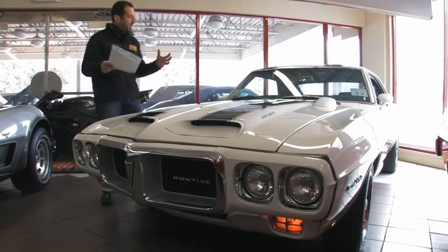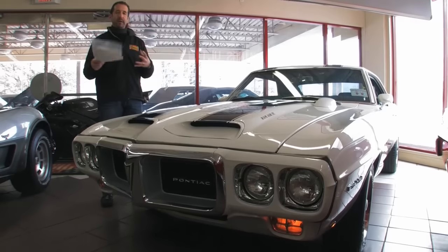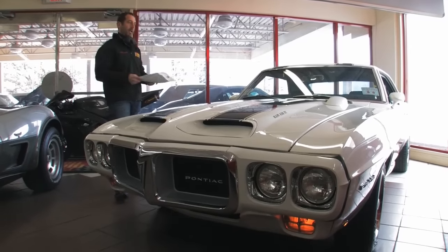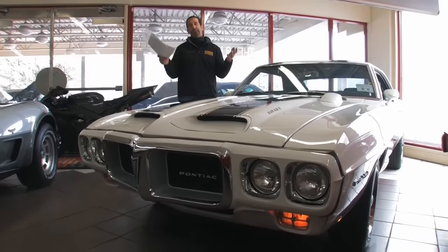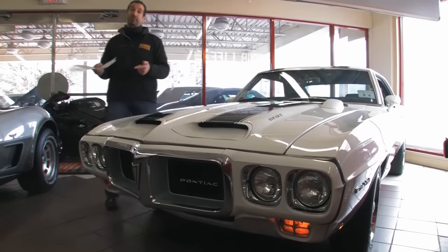You know, unmistakable, cool car. When the '69 Camaros were out, they were running around, they were very popular. Then a car like this came out — this Trans Am. The '69 Trans Am was in that series where the Trans Am racing was going on at the time. There's some awesome footage of these cars running around the track if you can find that — maybe we'll put some up on our website.